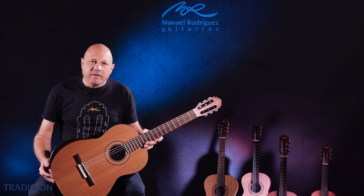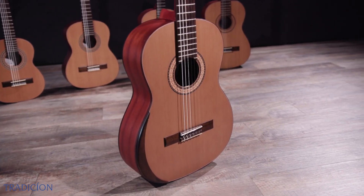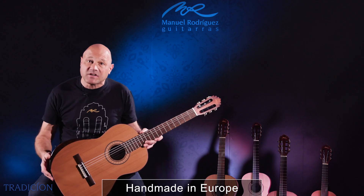Hi. My name is Manuel Rodriguez, third generation. We are presenting our Tradición model. This is the wood we used — my family has used it for 116 years for the Spanish guitars.